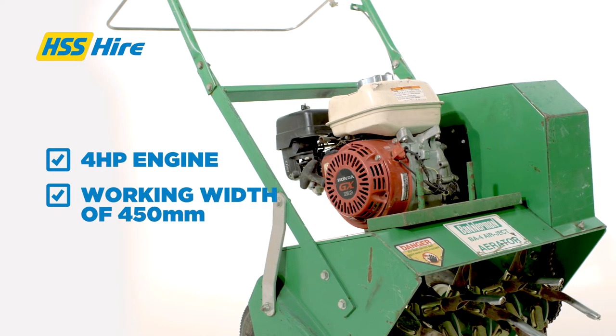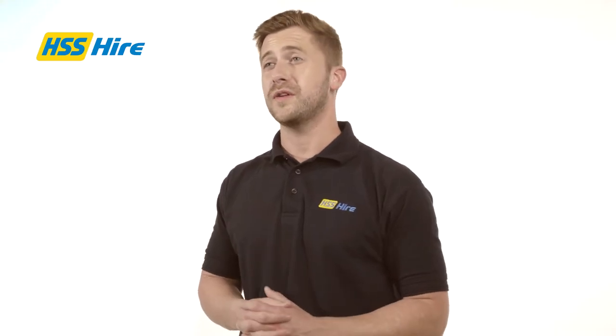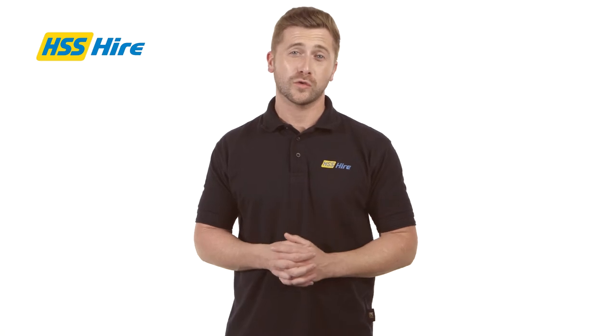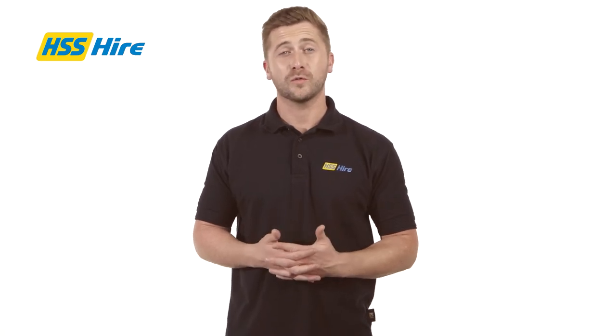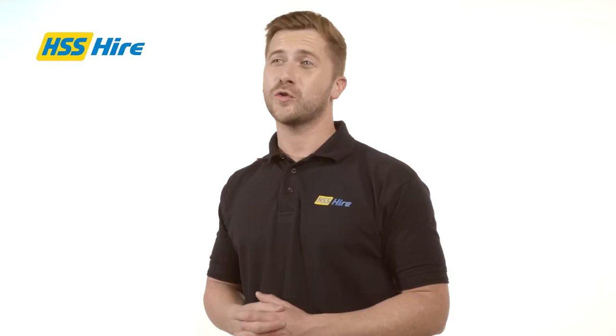This particular aerator comes with a four horsepower engine and a working width of 450 millimetres, making it ideal to use on large lawns, sports fields and golf courses. It also has a self-propelled drive making it easier to control and operate.